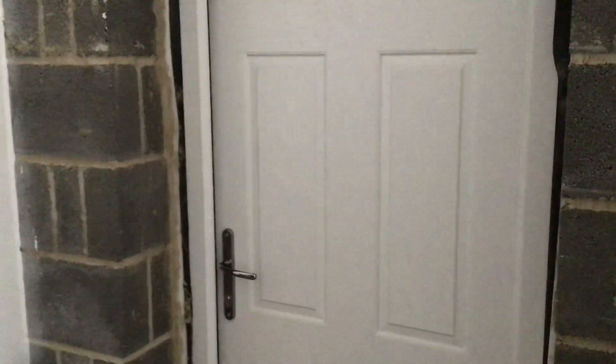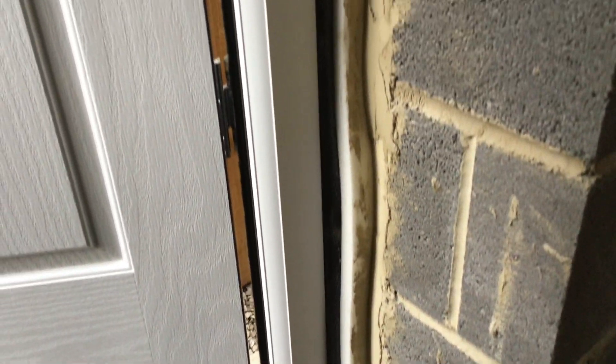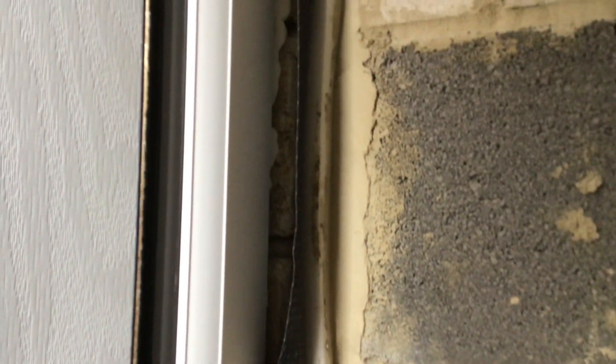Just look at the finish around this personnel door in the garage. This is a finished house — this has been left and they're happy with it. Would you be happy with it? Just look at the mess. How can a tradesman put his name to that? No, I wouldn't be happy with it.